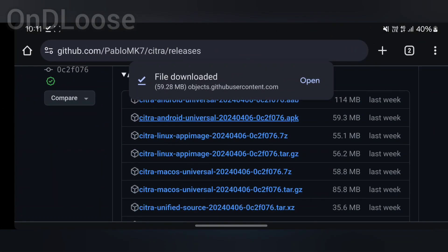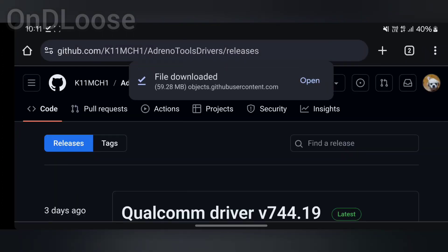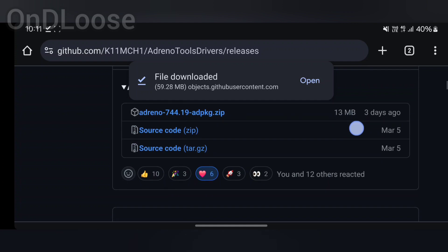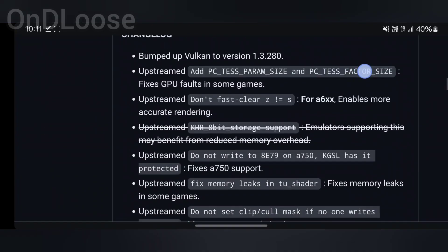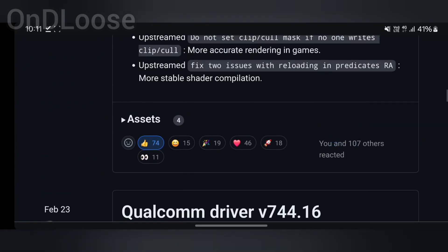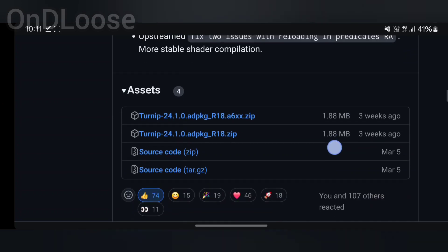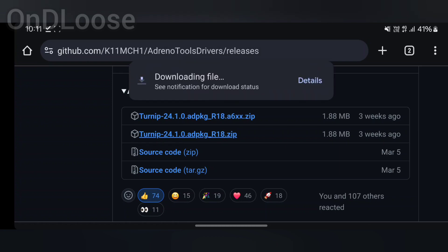While we're here we're going to go back to our browser. We're going to download the GPU drivers for the Snapdragon 8 series chipset and scroll down until we see the Mesa Turnip Driver 24.1.0 revision 18. We're going to download the version for my device, which is the second one down here.